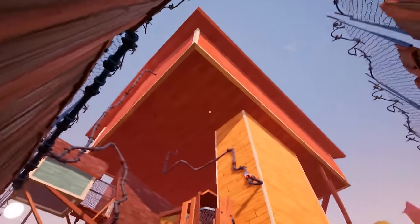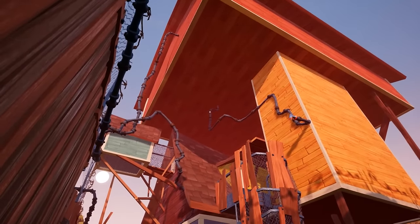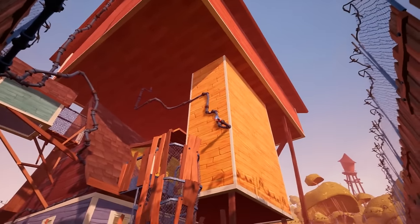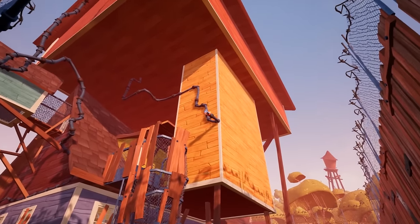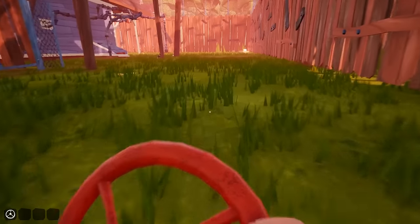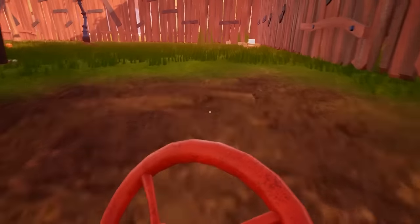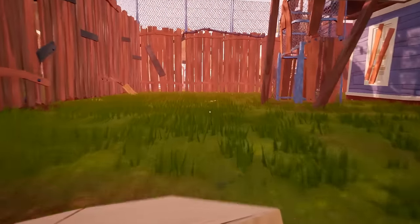From the ground level you can see the shark area and there is a pipe coming over here. We need to take out the water from that pipe. Go to the backyard of this house and you will find some boxes — pick up two boxes and get to the ladder.